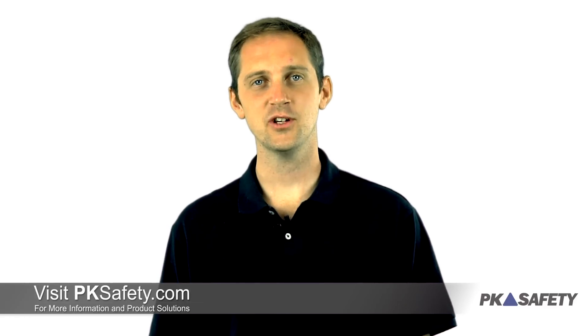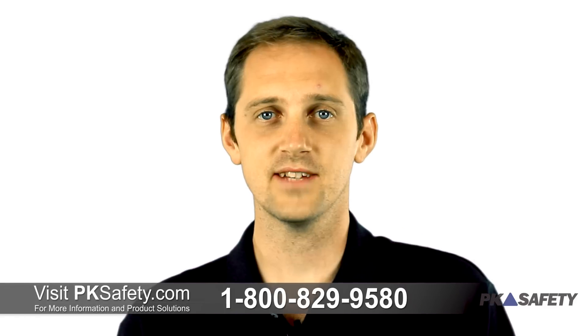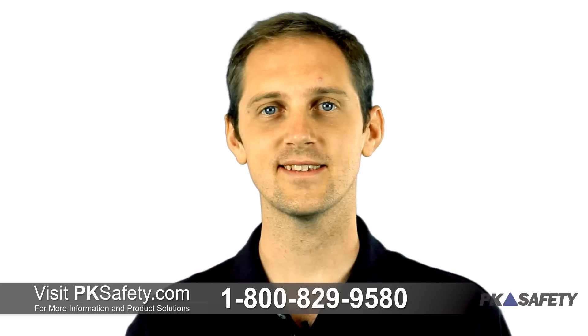Thanks for watching. If you have any questions about the Multi-Ray Light or any of the other gas detectors we offer, feel free to give us a call or visit us on the web at pksafety.com.